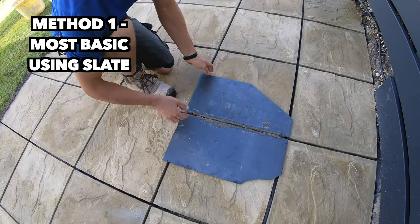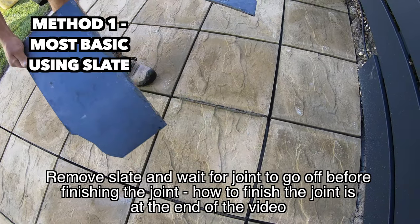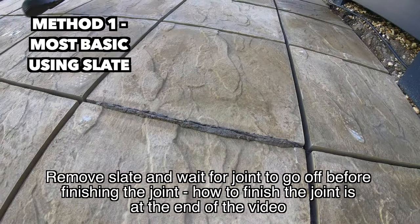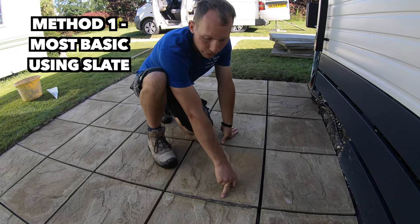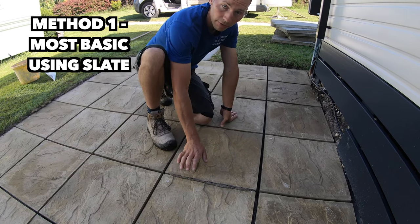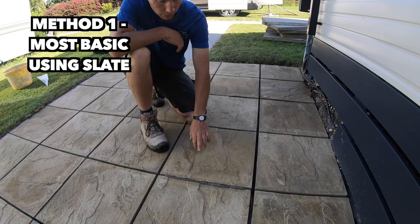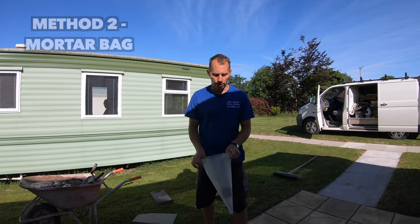Once the joint is filled you can take the slate away and you have your mortar in the joint. You've then got to leave it to go off before you tool it up. If you tool it up now it'll make a mess. The time for leaving it to go off can vary massively so you've just got to keep an eye on it.